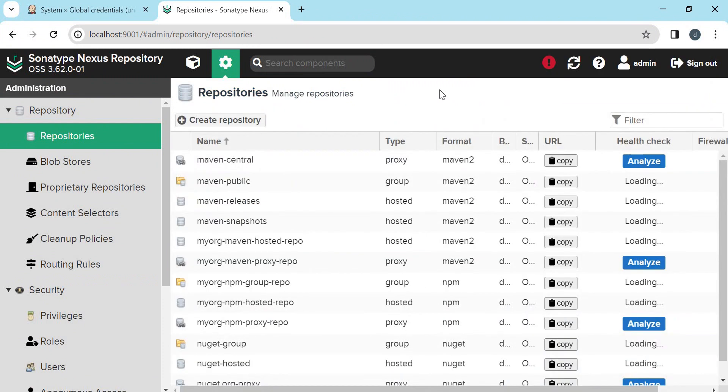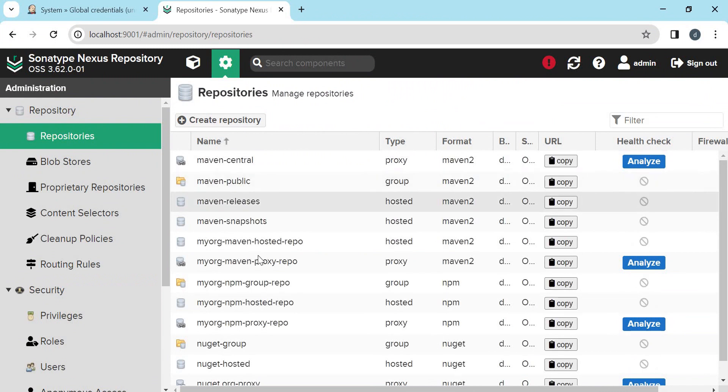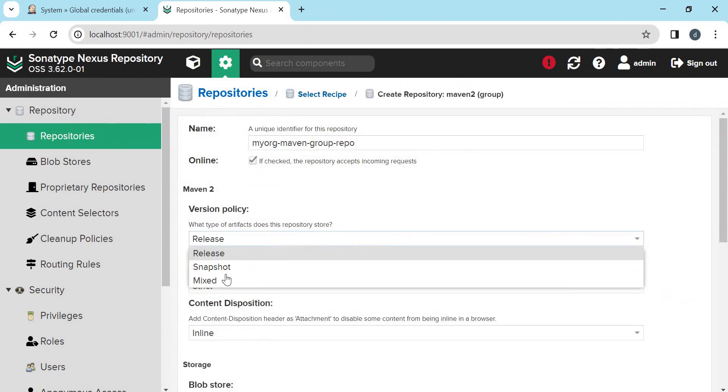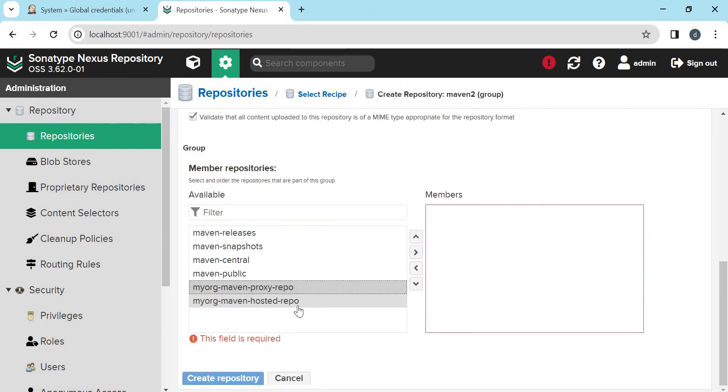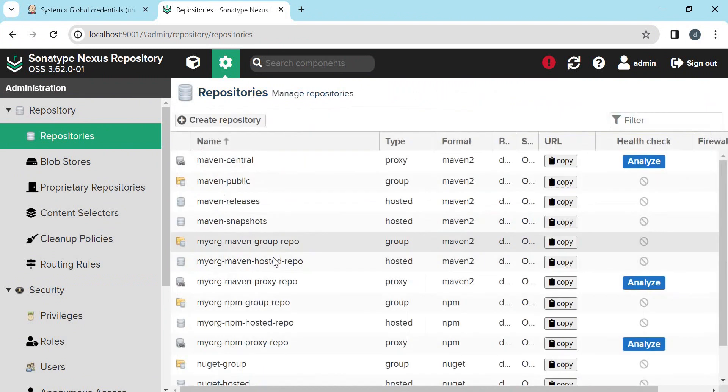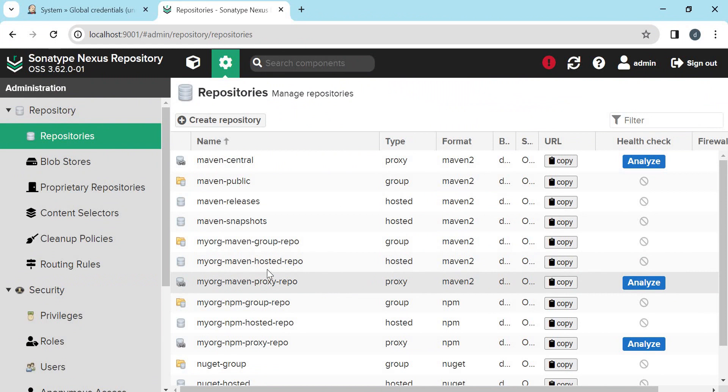Similarly let us create a group repository which combines both the hosted as well as proxy repositories. The type will be Mixed. Here we need to select both the proxy as well as hosted repositories and create the repository. So now we have created the three repositories. We will use the group repository for downloading dependencies from external repositories as well as our hosted repository, and we will use the hosted repository for storing internal artifacts.